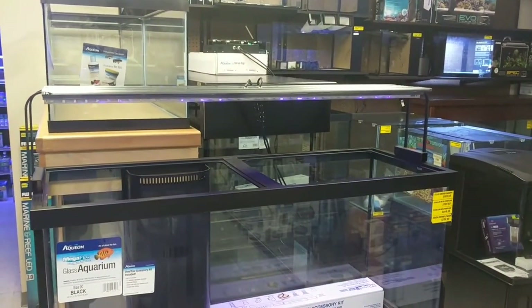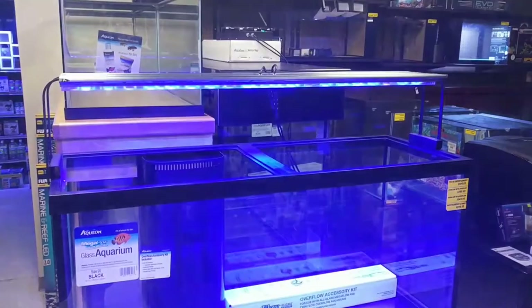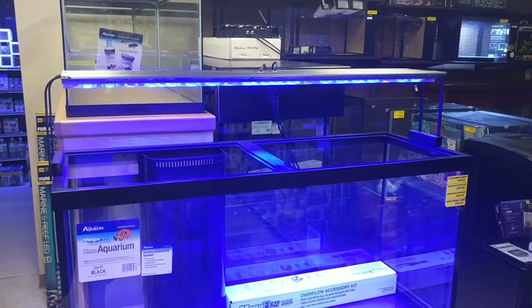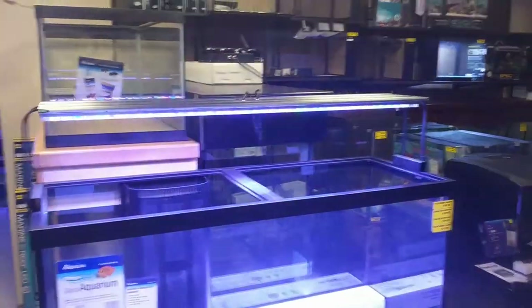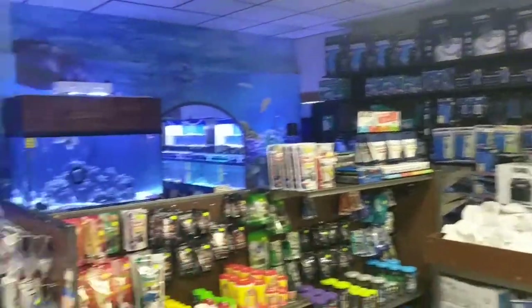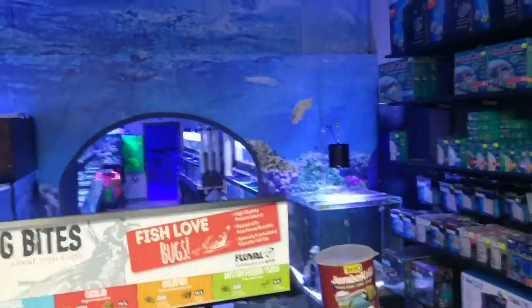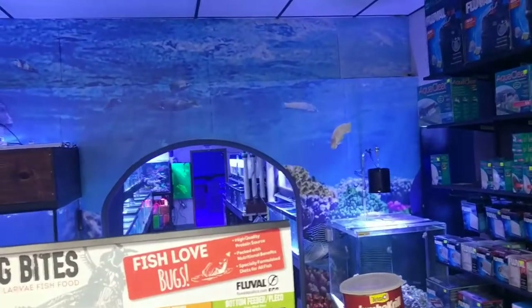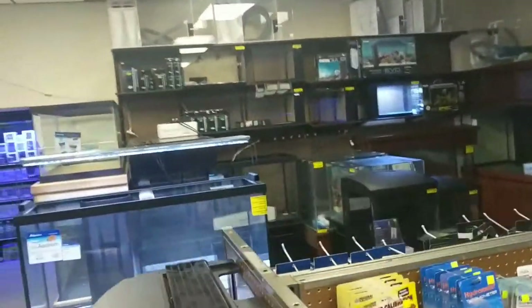Hey guys, Mike at SV Reefs. I want to introduce you to our new ultra light — just a quick teaser video; we'll have something a little nicer later on. We're at the SV Reefs retail store right now. There's our freshwater and dry goods, saltwater tanks, and in the back you can barely see our coral room — another 1,800 square feet with enough room for 5,000 frags and 400 colonies.